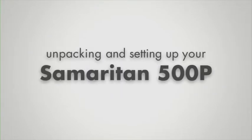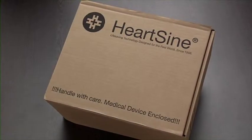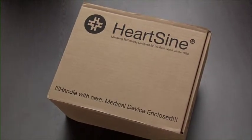Congratulations on purchasing a HeartSign Samaritan 500P Public Access Defibrillator. Let's see what's in the pack you'll receive.